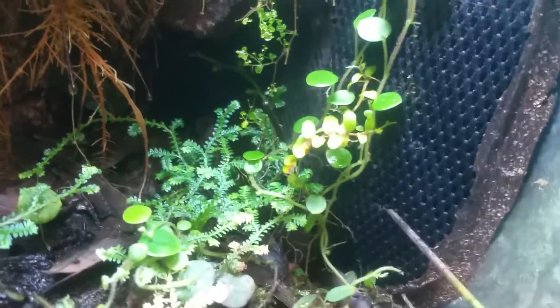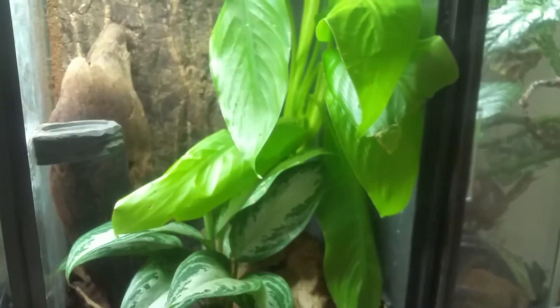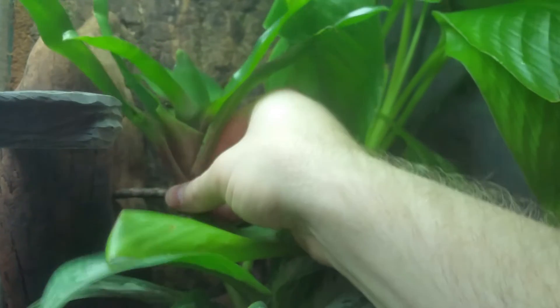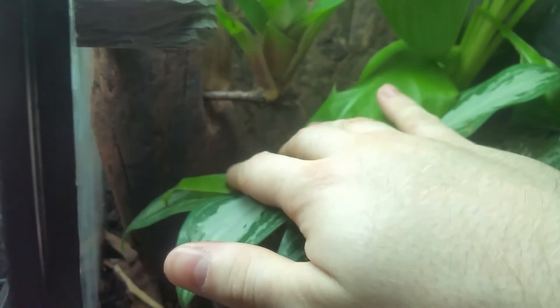Now that they're rooting I can remove the toothpicks. This one right here hasn't really rooted to the background yet, so I'm going to leave it. This is the tank this bromeliad came out of — it had actually fallen down on the floor and I'm going to try to remount it. My crested gecko lives here. As you can see, I have a hole drilled in this piece of wood in the back, so you just shove the stolon in there and it should stay.